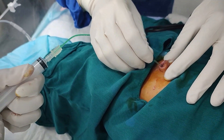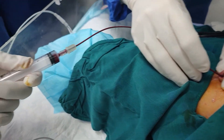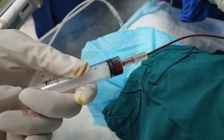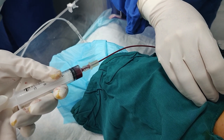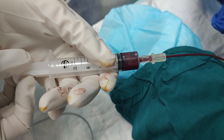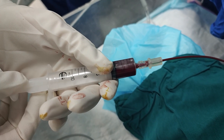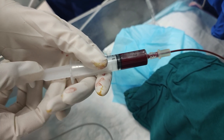Be careful — avoid force. If resistance increases, withdraw slightly and adjust your angle rather than pushing. We can easily aspirate free blood when the catheter is properly in place. Once proper placement is confirmed by blood return, secure the catheter and connect it to the exchange transfusion setup.